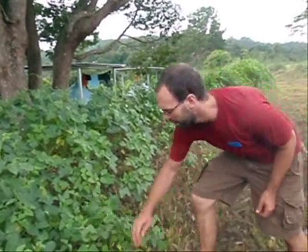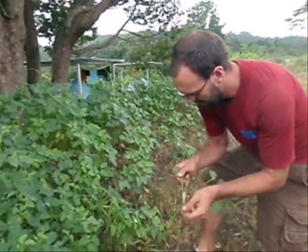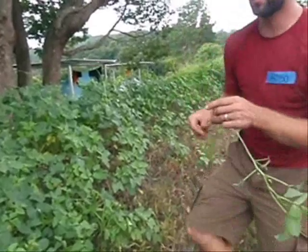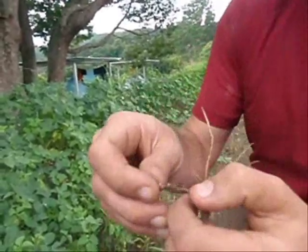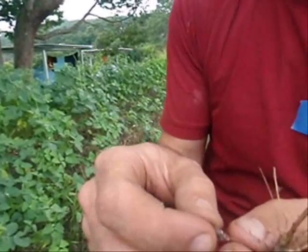This particular plant is called cowpeas and the reason we use a pea plant is because they grow really fast. And if you look on the root, what you're actually going to see is nitrogen nodules, which means that we're repairing the soil, putting nitrogen back into the soil, and increasing the fertility.